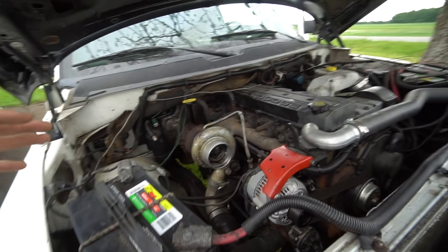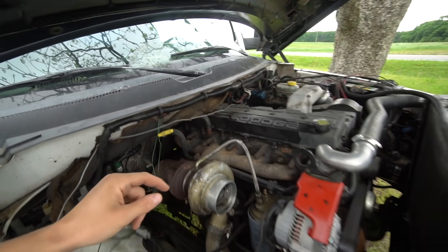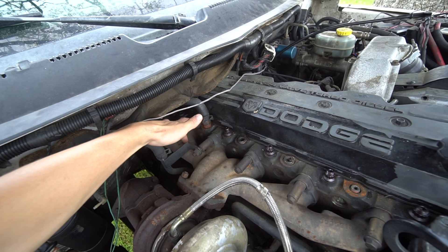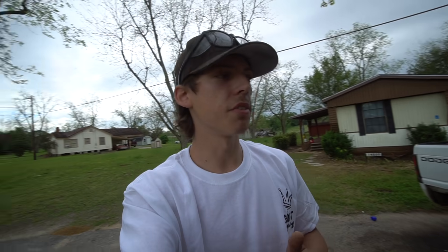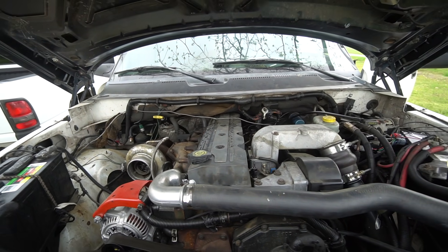We need to do the EGT tap. I have two EGTs — one for the Glow Shift and one for the Quadzilla. With the Glow Shift, I'm going to put it in the normal spot right here. I think I'm going to put the Quadzilla in between the fourth and fifth cylinder. We'll get a reading close to the back, and a reading right here, to see the difference in temperature. Most people say you want it as far to the back as possible because the back cylinders are always hotter than the front ones. So let's get the drill, get the tap, and get those EGT probes installed.